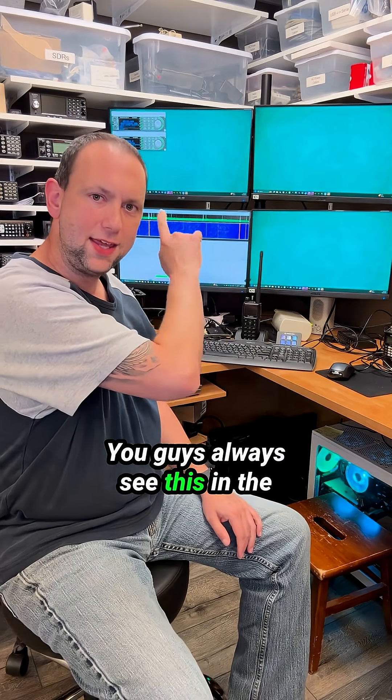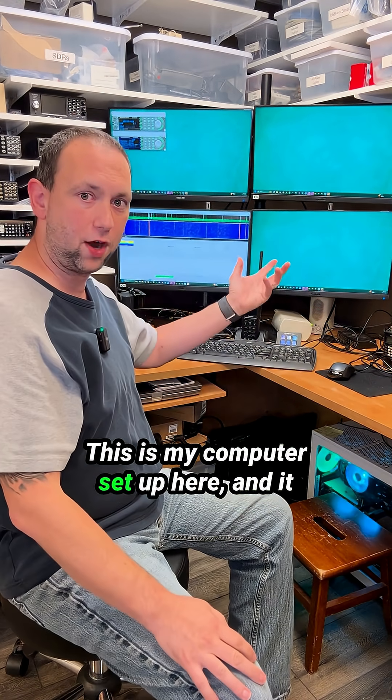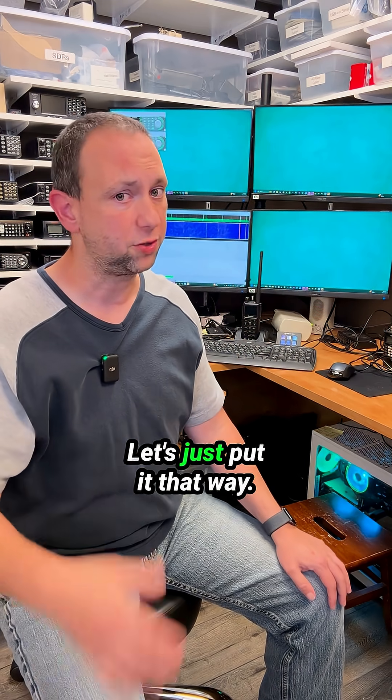You guys always see this in the background. Let's talk about what's going on here. This is my computer setup, and it was something I built around COVID time. I really don't know what I'm doing when it comes to building computers — let's just put it that way.